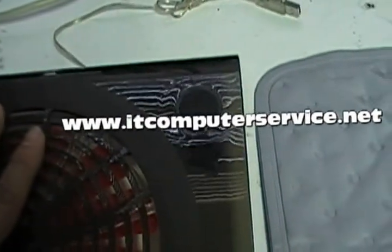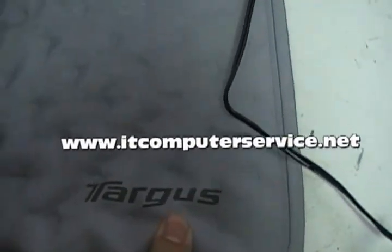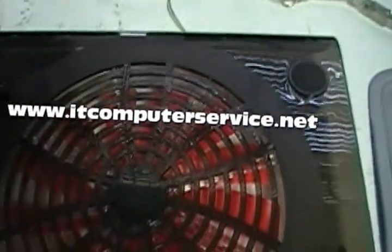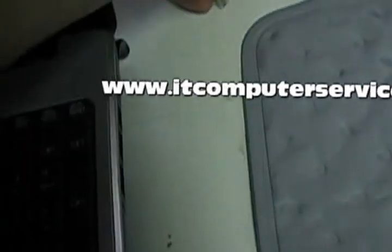If you don't want to use a fan because it's too bulky, you can use what's called a heat pad. This one was made by Targus and it has gel inside that will absorb all the heat from the laptop. You put the laptop on top of the fan or heat pad and plug it into one of the ports.